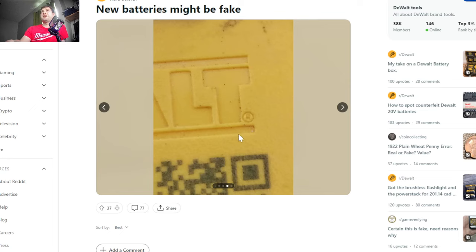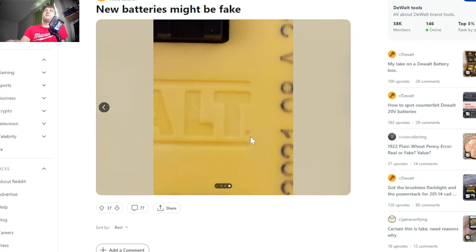Here's one easy way to check on the outside: the trademark logo on the genuine DeWalt has a clear registered trademark R that is very easy to spot. On the fake battery, there's just a little dot there — no actual R. That is a really easy way to spot a fake battery.